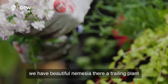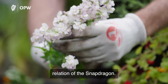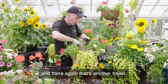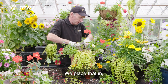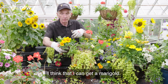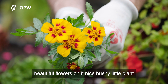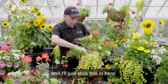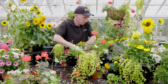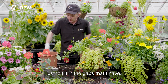We have a beautiful Nemesha here — a trailing plant, a first cousin of the snapdragon actually — so we place that in, and there again that's another trailer. There's just one spot left and I think I can get a Marigold in — see that beautiful Marigold Pascal, beautiful flowers, nice bushy little plant — and I'll just stick this in here.